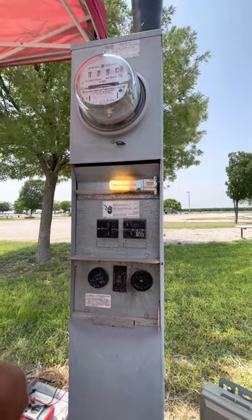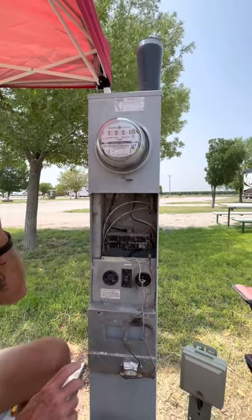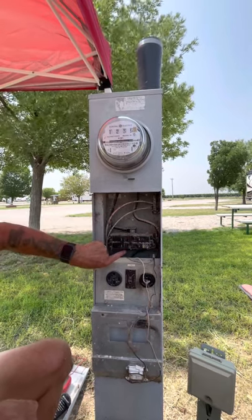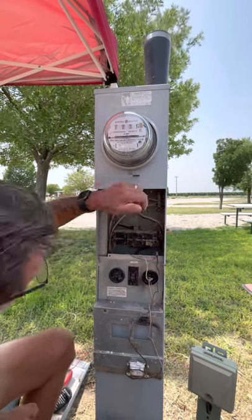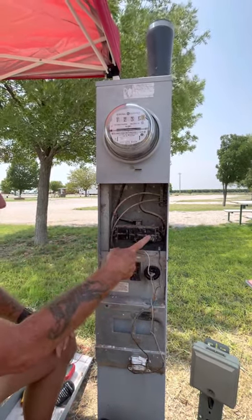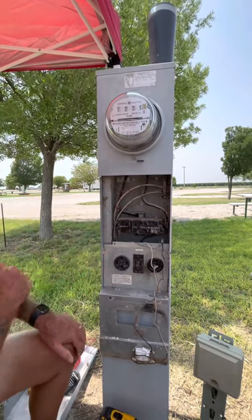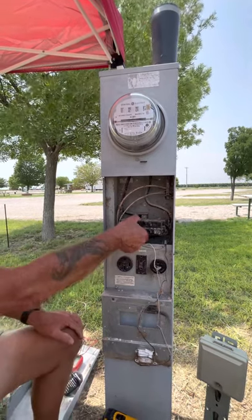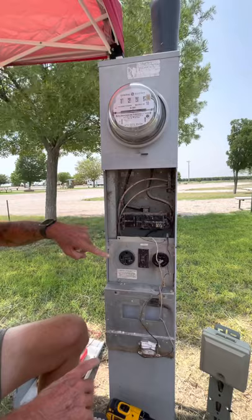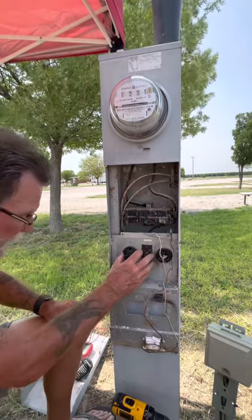We'll talk about safety. To prevent yourself from getting shocked, you'll notice in here that this is one leg coming in. Down here is the other leg. We have a neutral and down hidden underneath here is the ground. With the breakers in the off position, this will not have any power to it. With it in the on position, of course it does. Should you be changing a breaker? As soon as you pull this breaker out, it's disconnected from power and it's completely safe to remove the screws. Same thing should you be changing an outlet — as long as the breaker is in the off position, it's safe to replace this outlet.